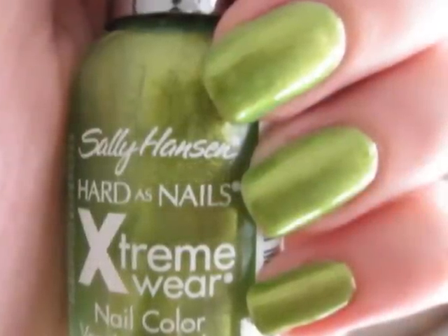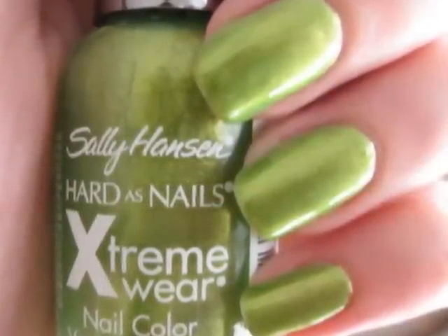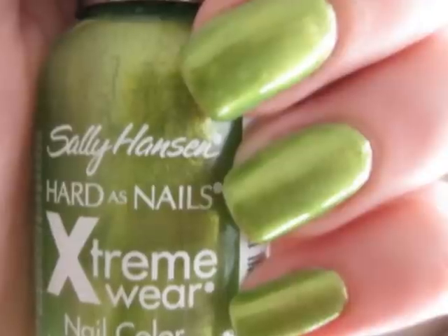Next, you will need to paint your nails a light green. If your light green isn't opaque enough, try painting them with a coat of white polish first, and then do a couple coats of the green after it dries.